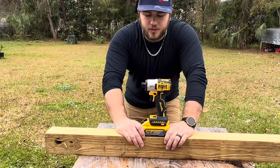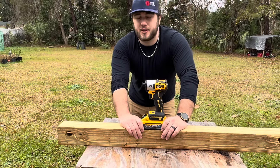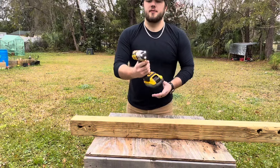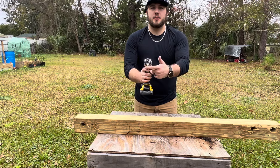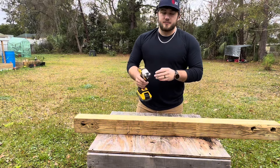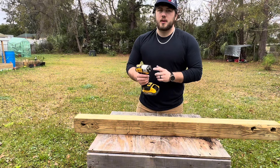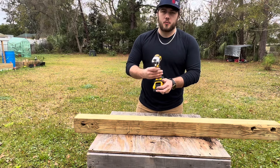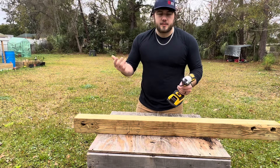Is this really DeWalt's most powerful impact driver? I don't know — this is actually my first DeWalt impact driver; I've had only wrenches from them. My first impressions: this thing feels pretty good in the hand. I really like that it has the tri-LEDs. Most DeWalt impact drivers do have that, but it's always nice to have your lights up by the collet. The tri-LED is fantastic and will give you some good lighting while you're working at night.